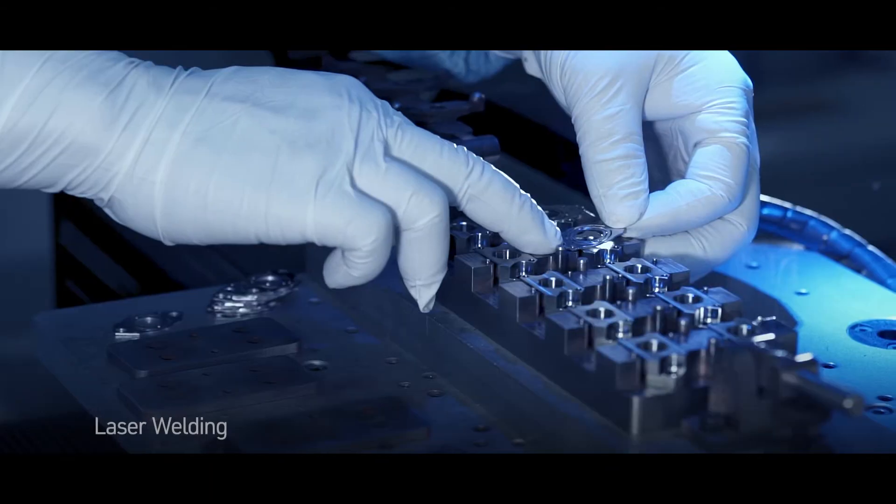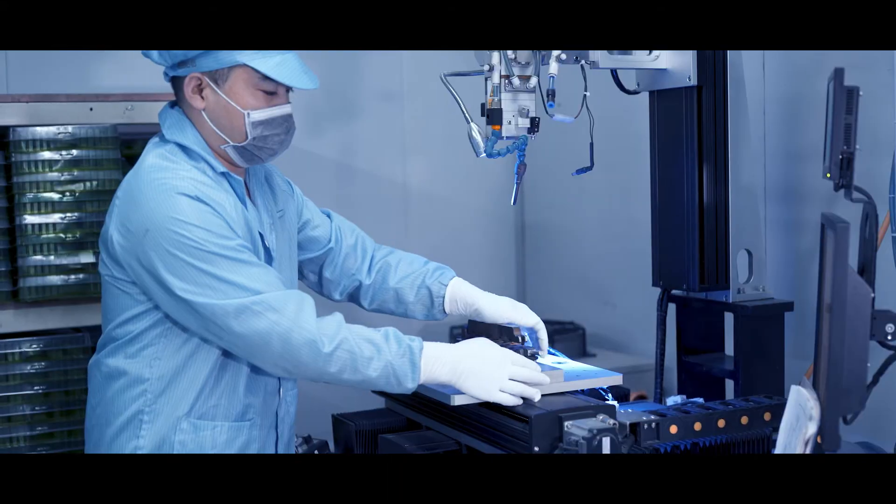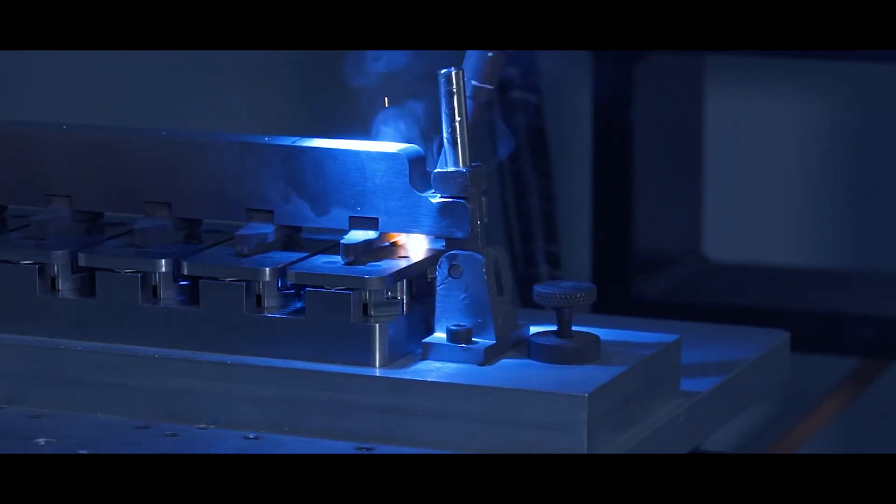For extremely high-precision metal joining, laser technology is applied to weld the smallest parts together with indisputable accuracy and consistency.